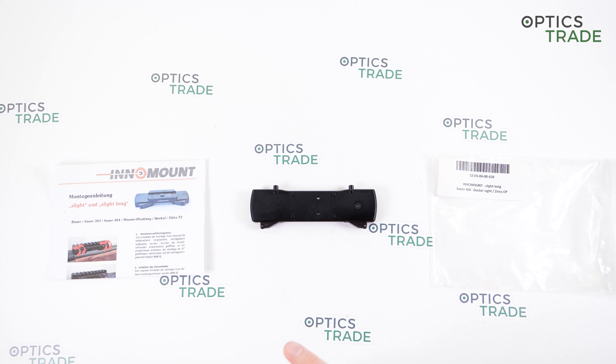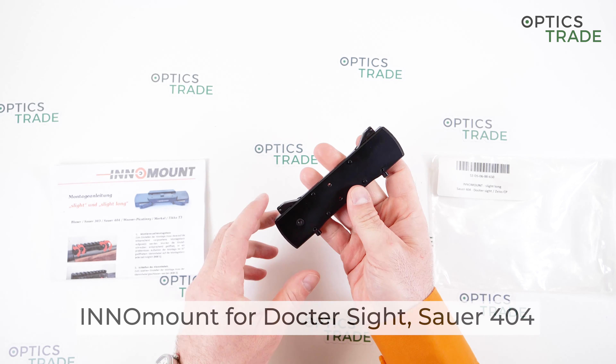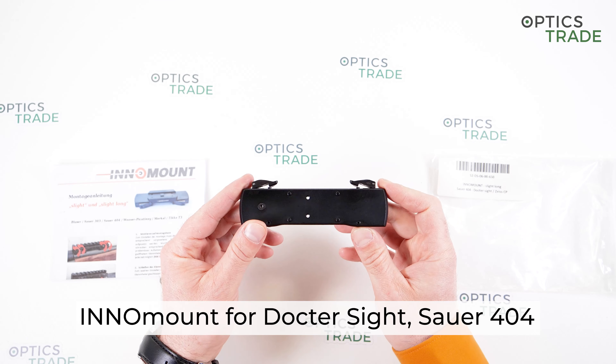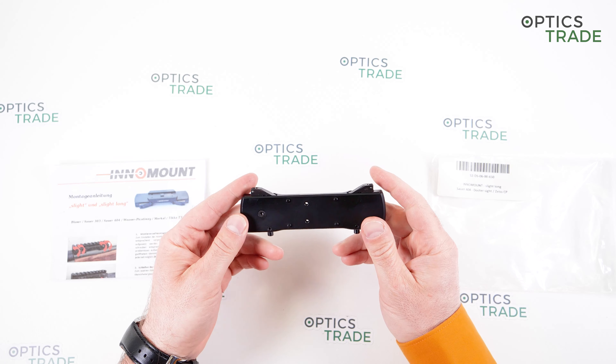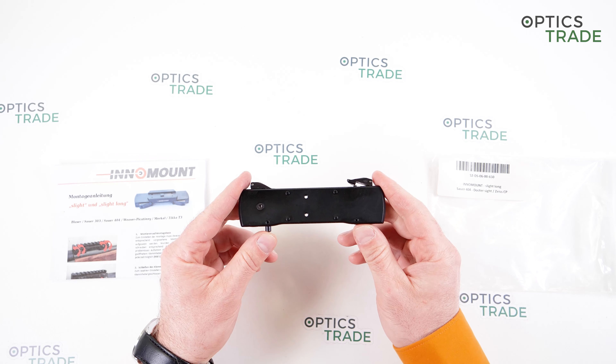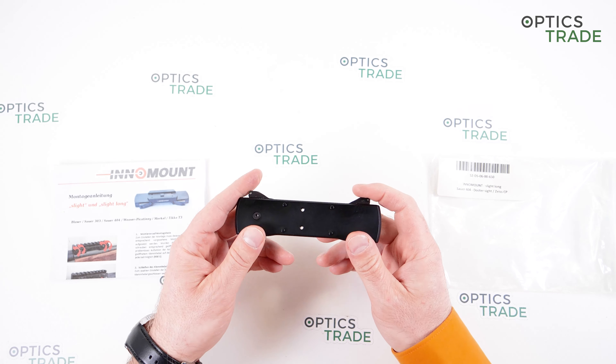Welcome to this short video review. Today I'm going to talk about the Inamount slight long mount for doctor sight that goes on the Sauer 404, or better called Sauer SUM — the Sauer universal mounting system.